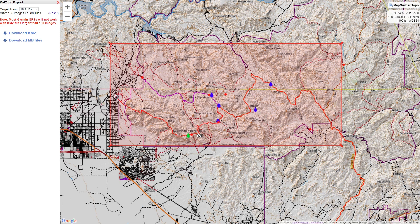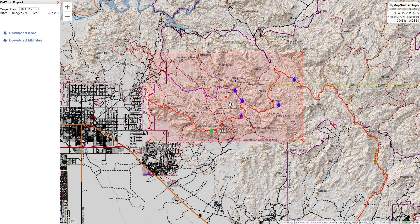Also note that when the box gets a little bit larger, you see a red warning pop up: most Garmin GPS units will not work with KMZ files larger than 100 images. I haven't tested this on my old Garmin Oregon 450, but I have tested it on the 66i and this is not true — I don't know what the limit is, but it is more than 100, so you're fine. I suspect the limitation applies to older units like the eTrex. So this is the trail, and I'm going to move it by holding down this dot and dragging the box wherever I want.